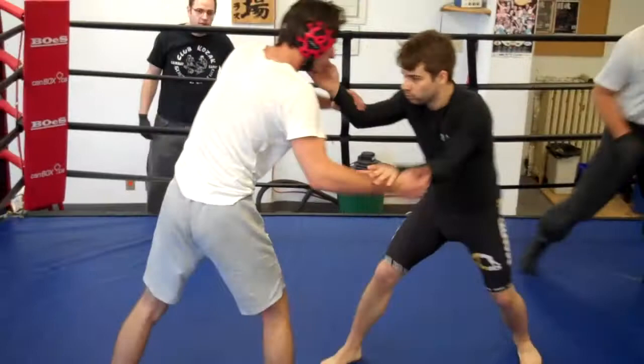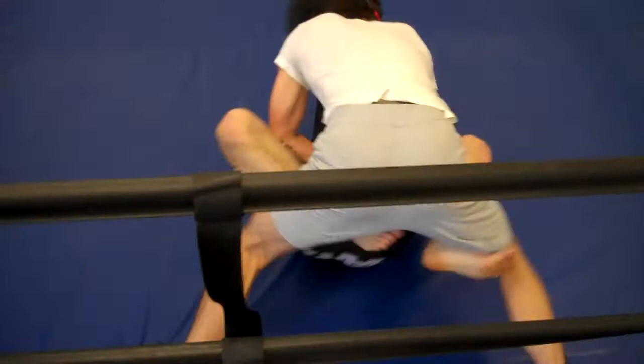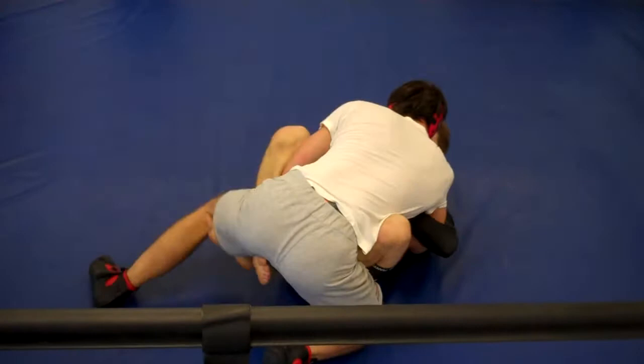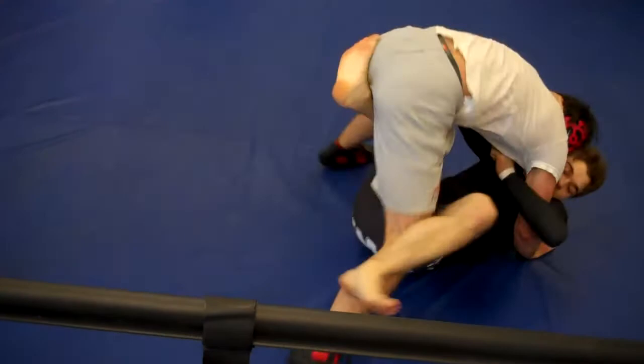Bring your posture. Don't let him get you in that butterfly again. That's it. Work your leg hooks. Watch your face. Watch that arm. Watch the triangle. That's a good base. Good base. Nice. Loving it.